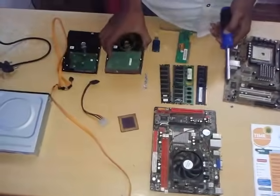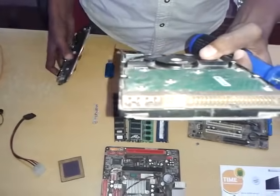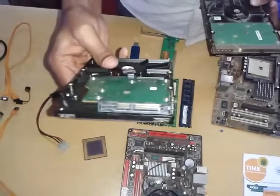We have two types of hard disks. This is the IDE hard disk. This is the SATA hard disk.